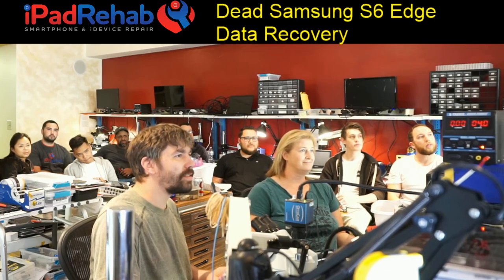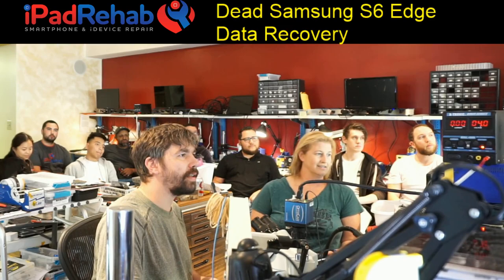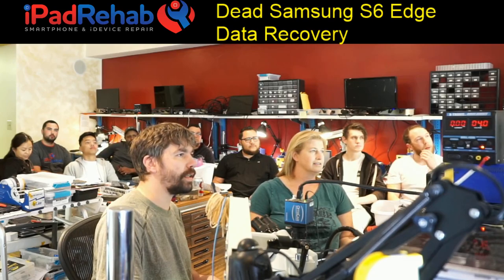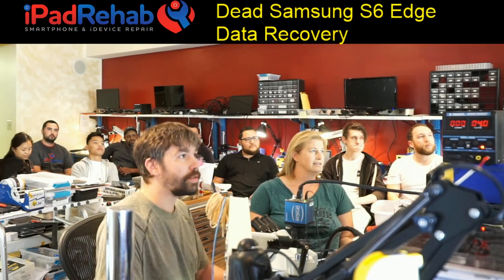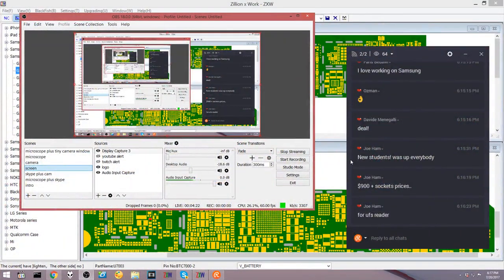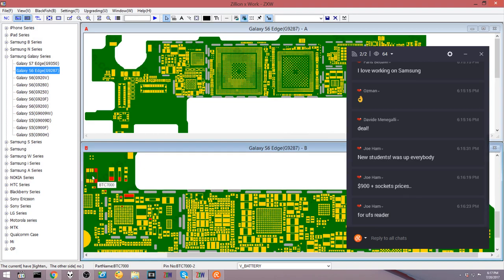Let's see what is connected to that battery. We've got a chip here, a few different caps, a diode. So there's our battery connector on the positive side — it talks to this chip, and then to some caps and a diode. I'll do a diode mode reading on the battery connector and see if that's where the short is.